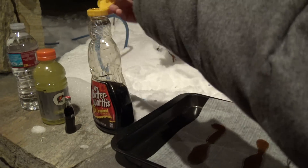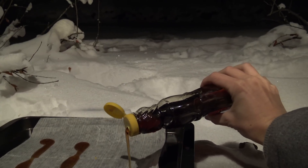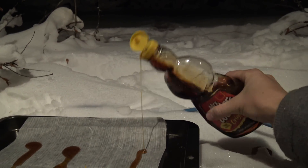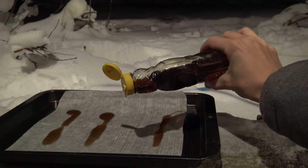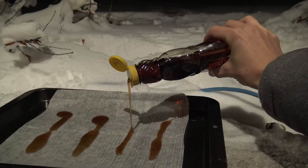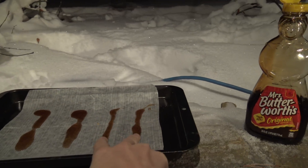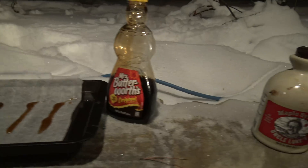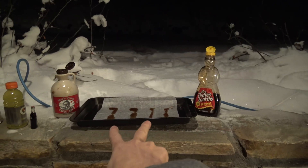Now let's try Miss Butterworth's — or should I say Miss High Fructose Corn Syrupworth. They look so much different. The Uncle Luke's is darker. Okay, here we go. This is Miss Butterworth's — let's put her over here, and Uncle Luke's over here. Remember that position. We're gonna go inside for like 20 minutes and see what happens.